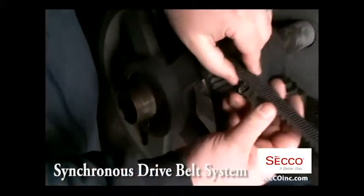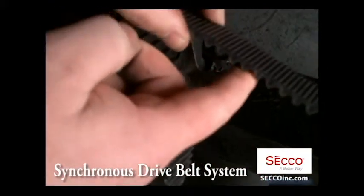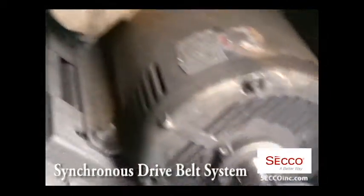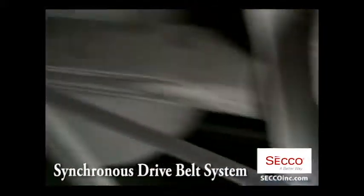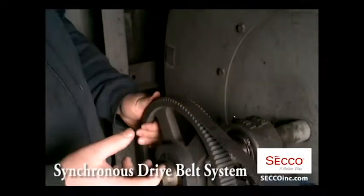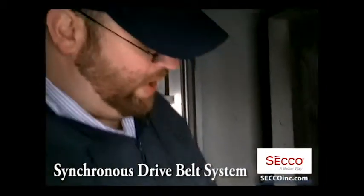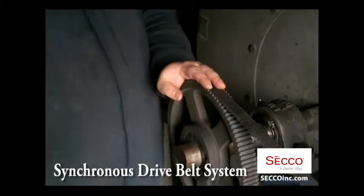These grooves fit inside the splines on the belt. This is a zero-slip system — every degree of torque out of that motor is translated with 98.9% efficiency to this sprocket. On top of that, it doesn't rely on friction as the mechanical force to spin the wheel. These drives run just as cool as the surrounding air.